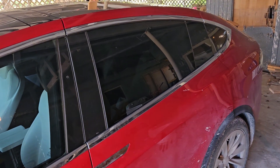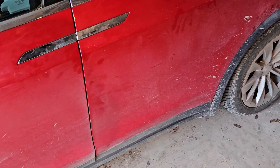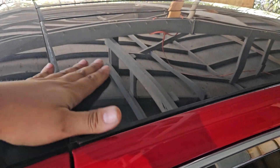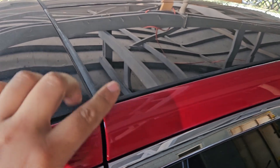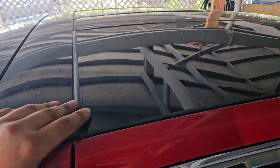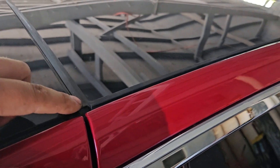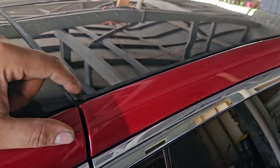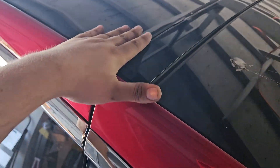Hello everyone, this is the final repair on the Tesla Falcon door. This is a homemade repair — I'm not an expert. Here's how it came out. It has new glass from Tesla; all the parts are from Tesla. You can't get them used, so this is brand new. This is the most expensive part. Look at the seals — they come in one piece, OEM look, excellent.